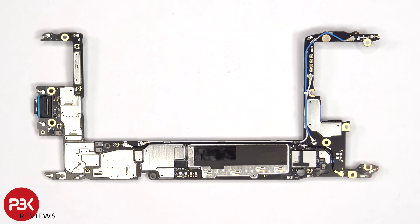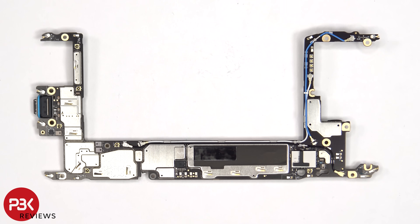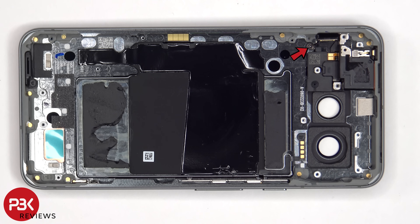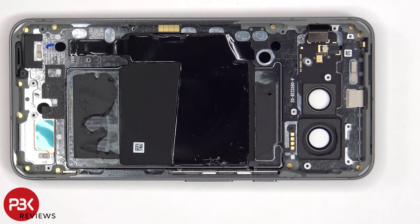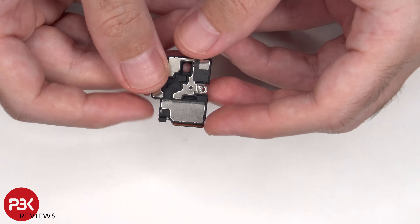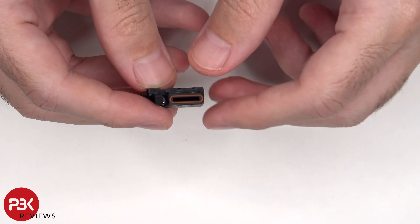Looking at the other side, we can see the Bluetooth and Wi-Fi module and some more graphite film on this shield. There's a single T4 or Torx 4 screw holding down the top of the earpiece speaker assembly. There's also a rubber gasket around the opening of the speaker.